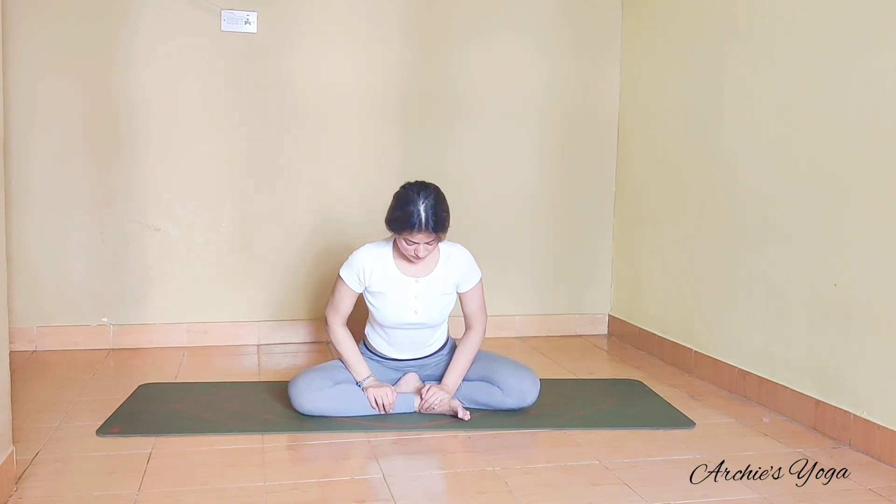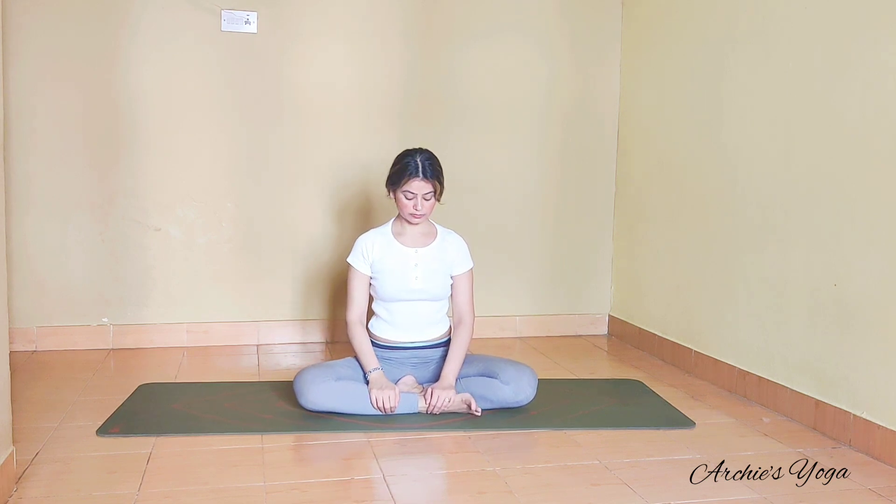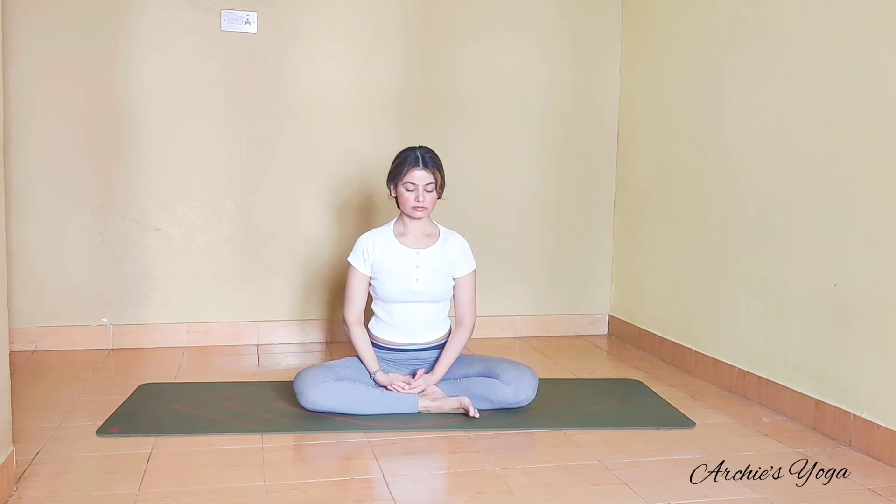We'll take our Sukhasana or any seated position. Hands on the lap or on the knee, eyes closed. Finding the stillness here and checking the after effect of this practice — see how you are feeling. You've done a lot of twisting, backward bend, and forward bend. Checking the after effect.